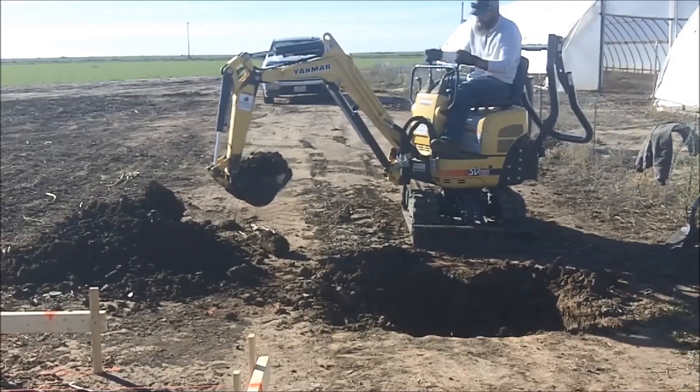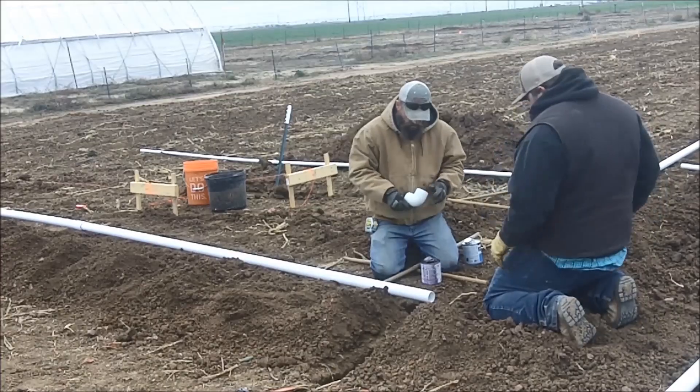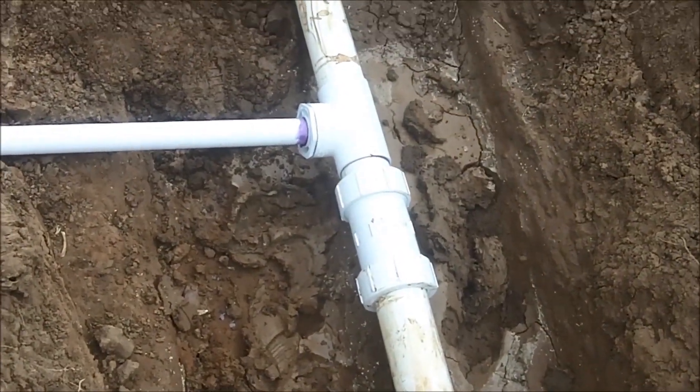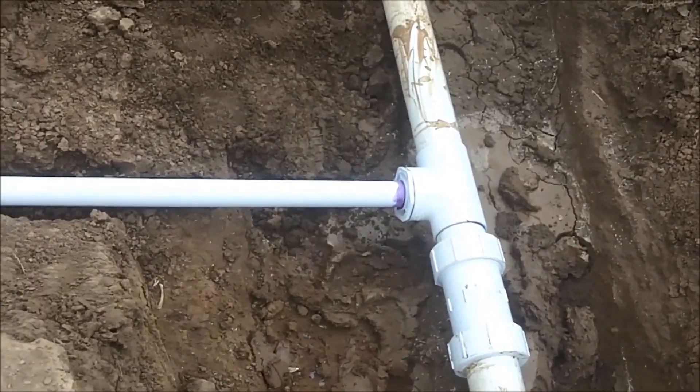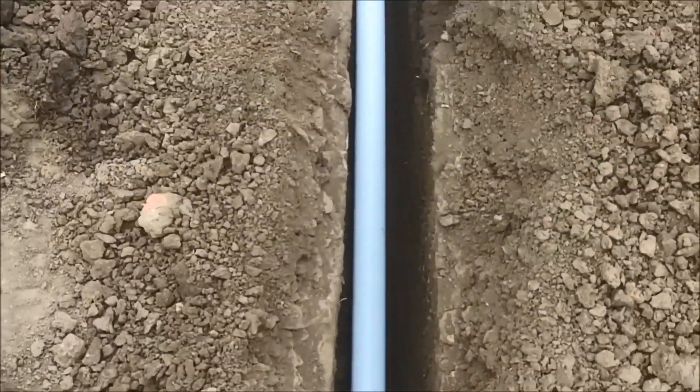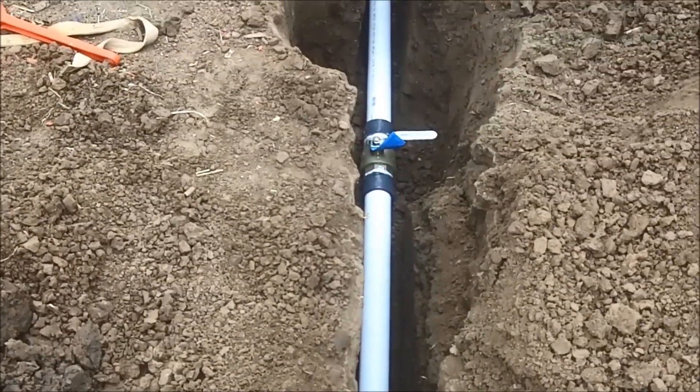Good morning. We're out here and I just want to go over a couple of things we did on the plumbing side. Down here we have a union and a tee off of our main four-inch line, and that's going to run all the way down a trench at about 18 inches deep.